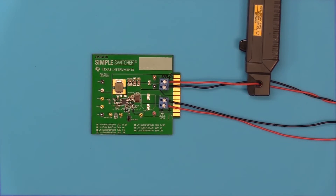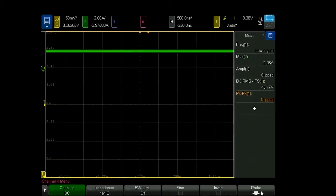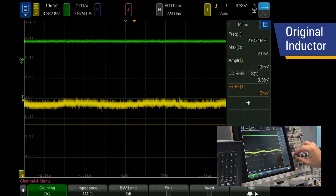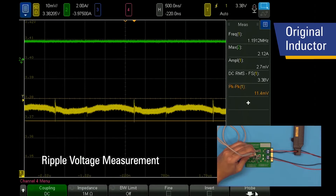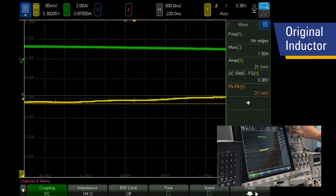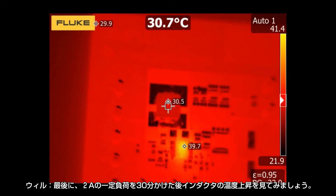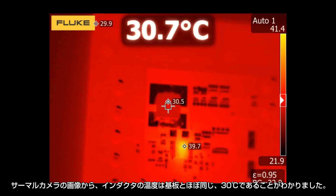We start by baselining the performance of the original inductor. With the DC load set at 2 amps, the oscilloscope shows roughly 3.3V output. Zooming in, we get roughly 12 millivolts peak-to-peak ripple. We also notice some inductive noise, which is not desirable but won't affect our comparison since we'll use the same setup throughout. Under the dynamic load, the peak-to-peak voltage is 130 millivolts. After 30 minutes with the 2 amp constant load, the thermal camera measures the inductor at approximately 30°C, similar to the board temperature.